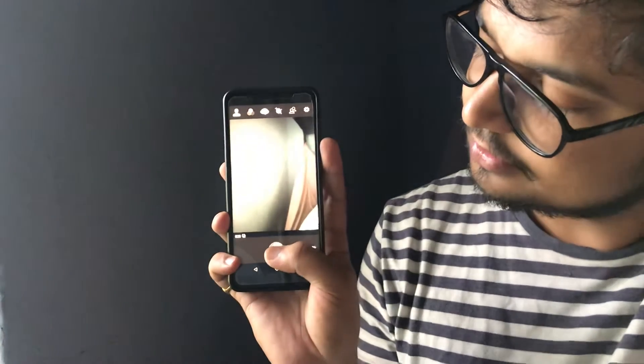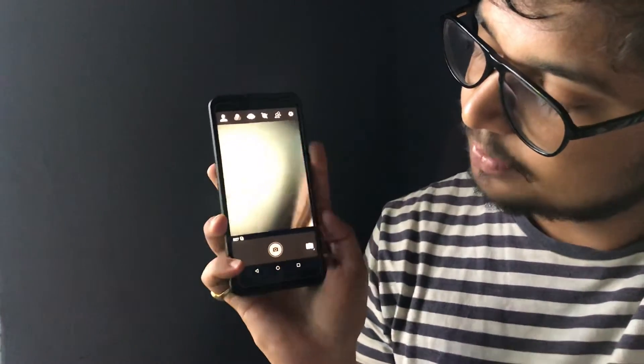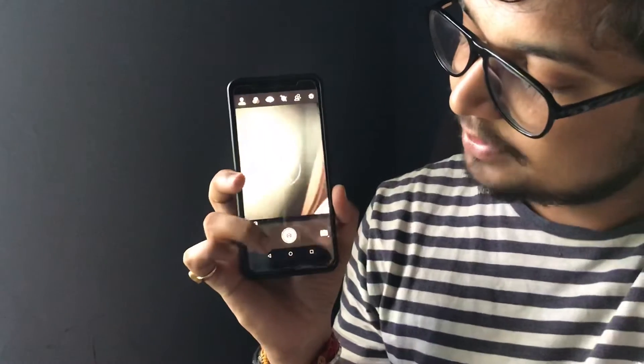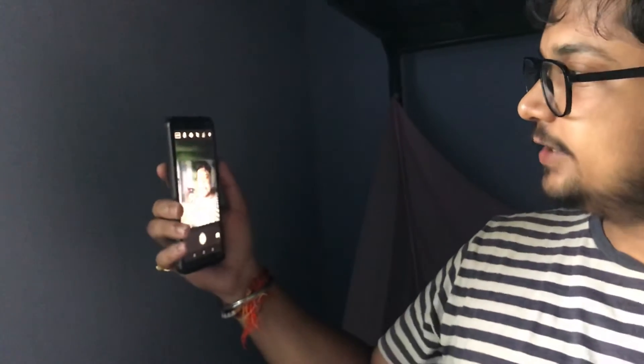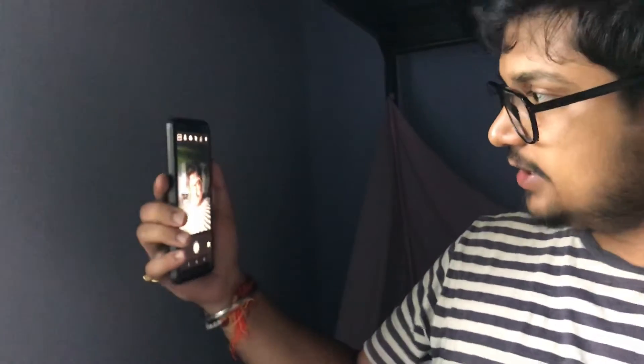What is this? The problem is that this is always happening — the photos are not being updated. This is a very big problem. The rest of the camera, the front-facing camera. It's okay. It's doing the face. It's all right.